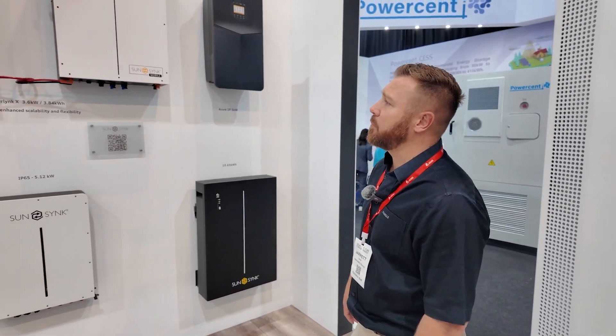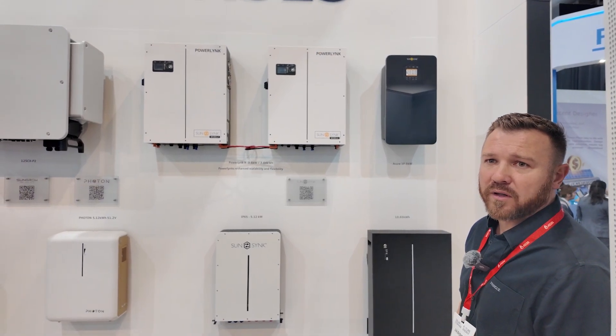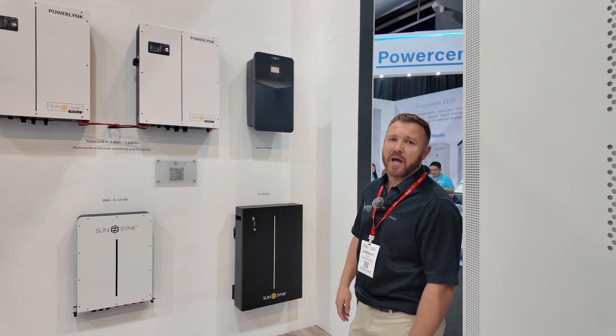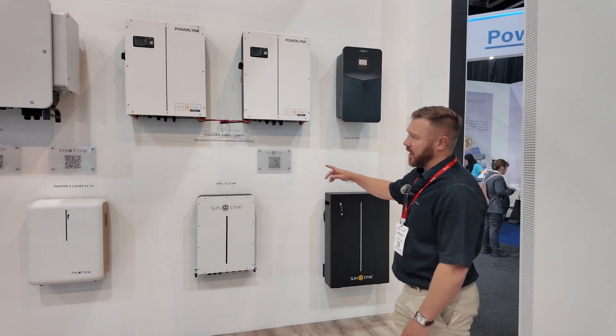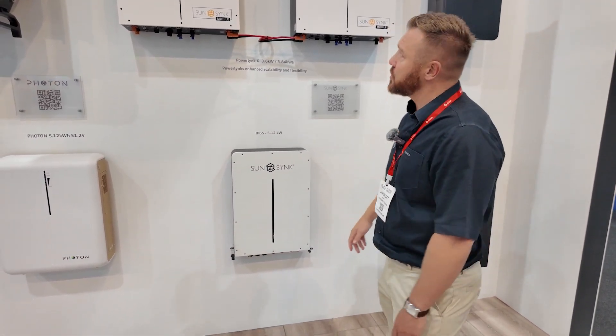With regards to the power link, we unfortunately couldn't get the XL here — it's in port this week, so we just didn't make it. What we decided to do is display the paralleling capabilities of the power link. You can parallel up to six of these units, and with the battery inputs at the bottom you can add additional SunSync batteries for extra storage.